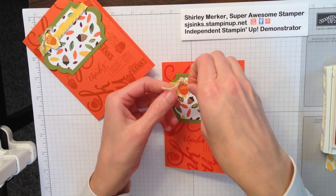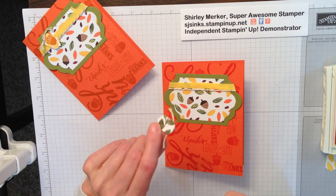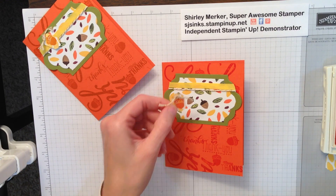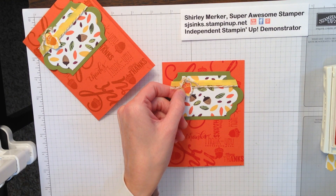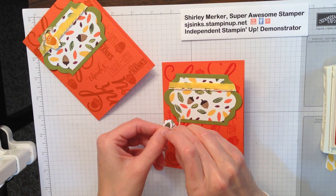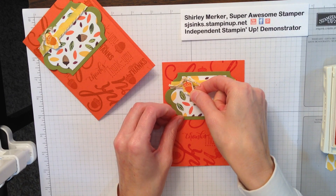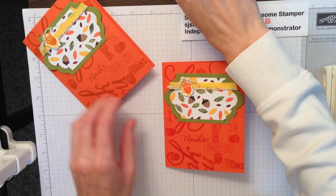I've already stamped a little acorn on this tiny Framelit and attached a knot of gold Baker's Twine with a glue dot. Since we need to get some height to get around the Baker's Twine that's on the card, we're going to put a quarter or half of a dimensional up there.